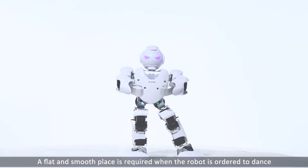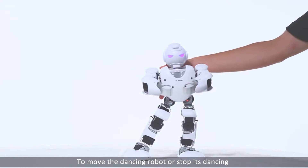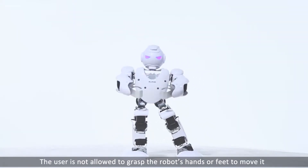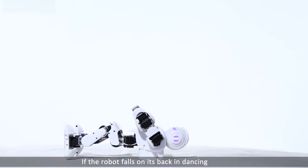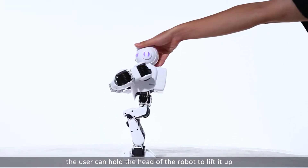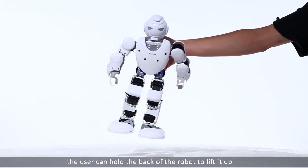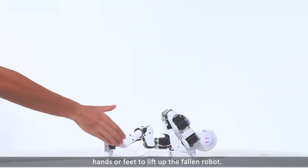A flat and spacious place is required when the robot is ordered to dance. To move the dancing robot or stop its dancing, the user must hold the back of the robot. The user is not allowed to grasp the robot's hands or feet to move it. If the robot falls on its back while dancing, the user can hold the back of the robot to lift it up. If the robot falls on its chest, the user can hold the back of the robot to lift it up. The user is not allowed to grasp the robot's hands or feet to lift up the fallen robot.